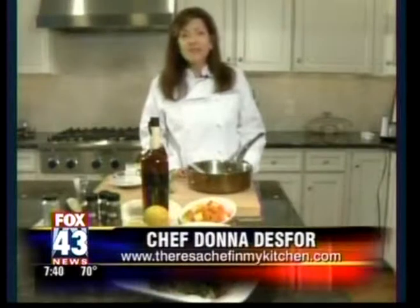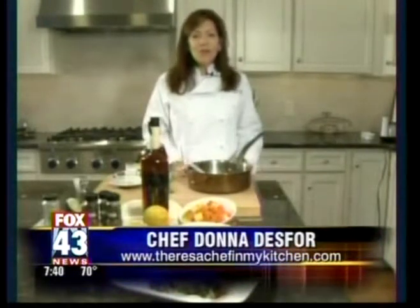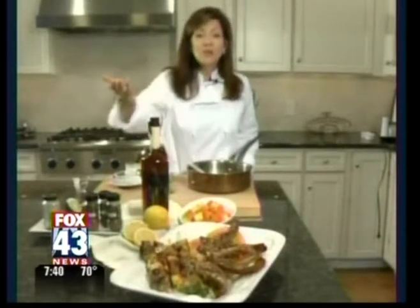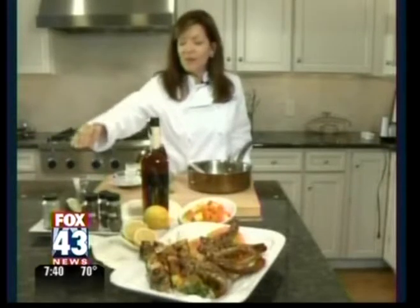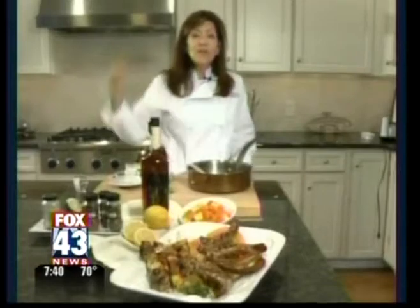For these and other great recipes, visit me at theresachefinmykitchen.com, or go to Fox 43, where you'll find this great butter rum recipe. But you'll also find a terrific variation — a lime spice-infused sauce, great for the kebabs and great for fruits that you grill.